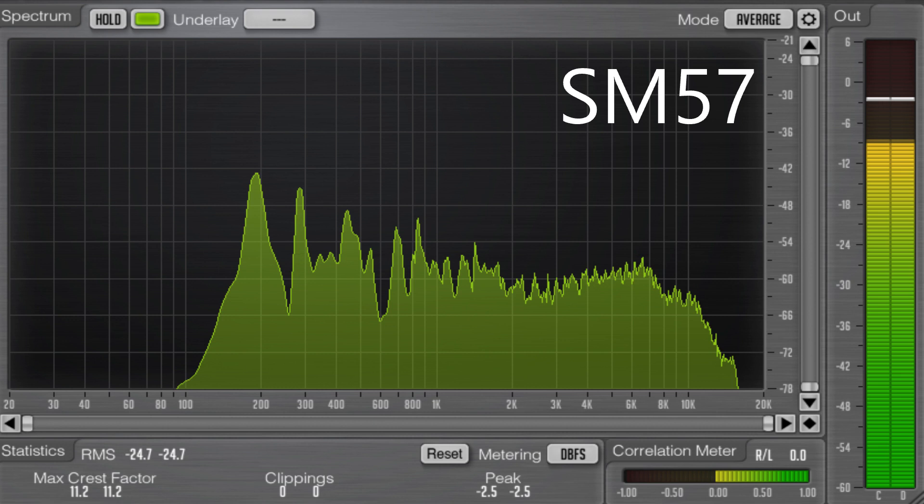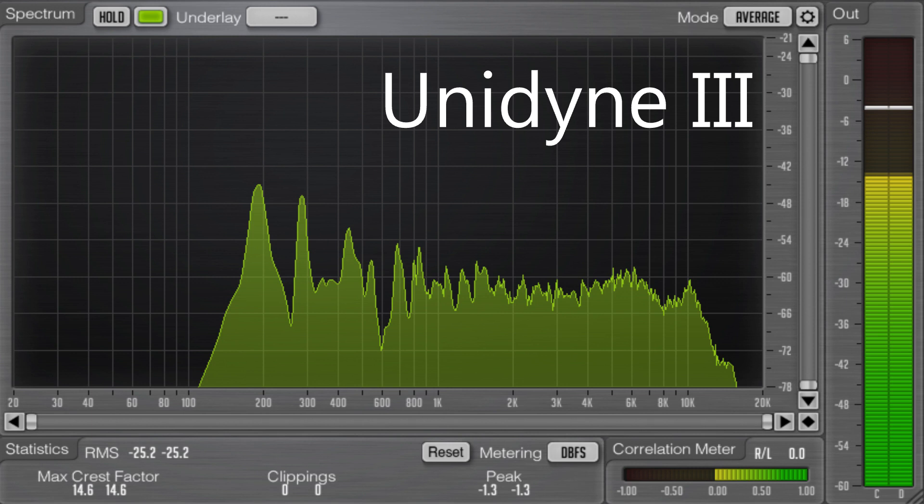Now let's look at the Unidyne frequencies and compare them. The low end is cutting off just over 100Hz, which is a bit higher than the SM57 which was cutting off at about 90Hz. The presence peak is still at about 200Hz but not as high in decibels. Overall the frequency spectrum is still quite similar to the SM57 — we have that slope down towards 2k and still that little rise up to about 6k. At about 8k we do have a notch cut out, something the SM57 didn't have as much. There is a little presence peak up to about 60dB at 10k, and it slopes down towards 16–17k where the high end cuts off completely.